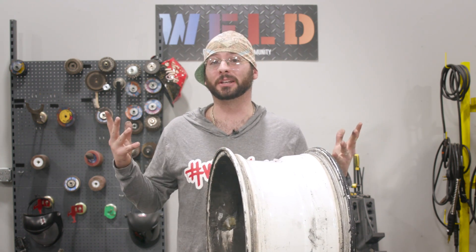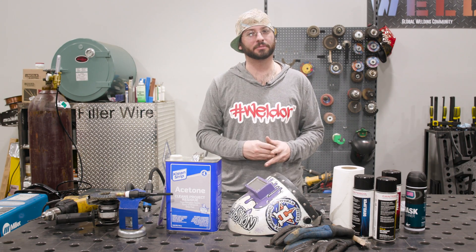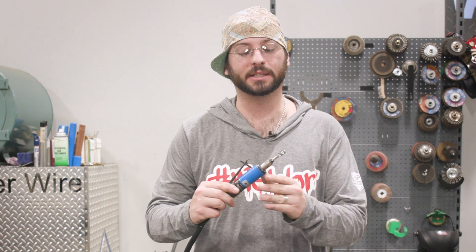Next we need to learn what tools we need. Aluminum can be a pretty tricky material to weld, but it's fairly simple if you follow the right steps. We're going to go over each essential tool for this repair. First things first, we've got to clean all that gunk off — there's paint and everything on there — and get down to nice clean bare metal.